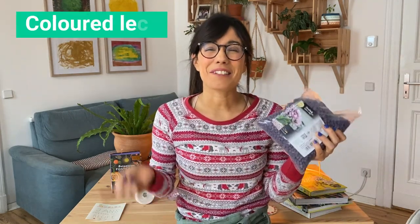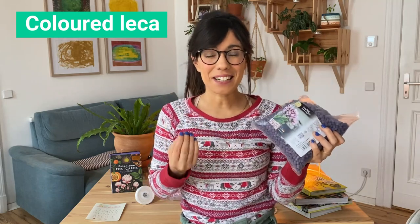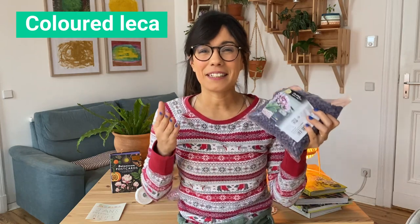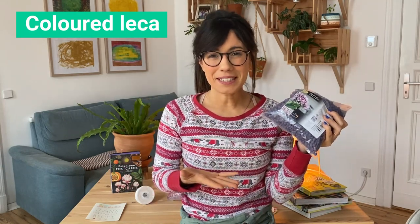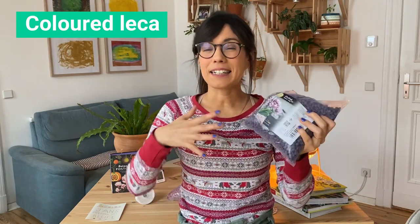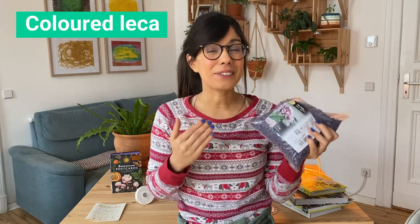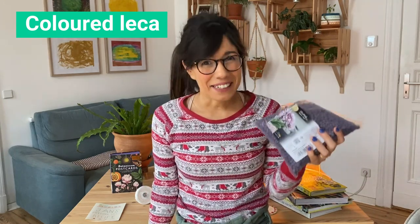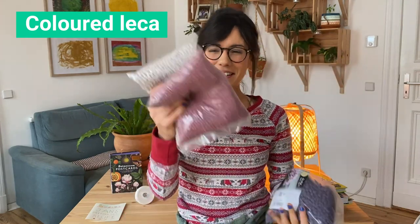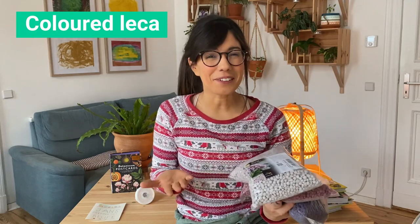Now if your friend is into hydroponics or LECA in general, you can go for something like this. I was contacted by this company called Broky Tony and I love what they do. They sell LECA in different sizes, but what stands out is that they actually color the LECA — and they do it sustainably so it will not harm our plants. Plus it's going to look super pretty. LECA can be used at the bottom of our potting mix to provide drainage, it helps with humidity levels, or you can put it on top of your plants for decoration. Putting it on top can actually help prevent fungus gnats, because it's not organic material so they won't put their eggs on it. They have many different colors — purple, pink, white, green, sand, red, yellow — so you can get creative and make a set with different colors for your friend.